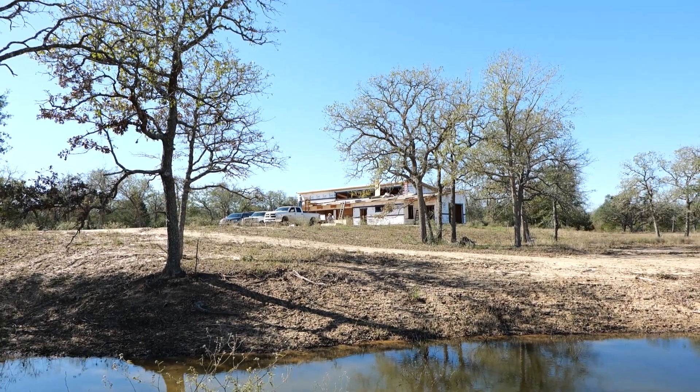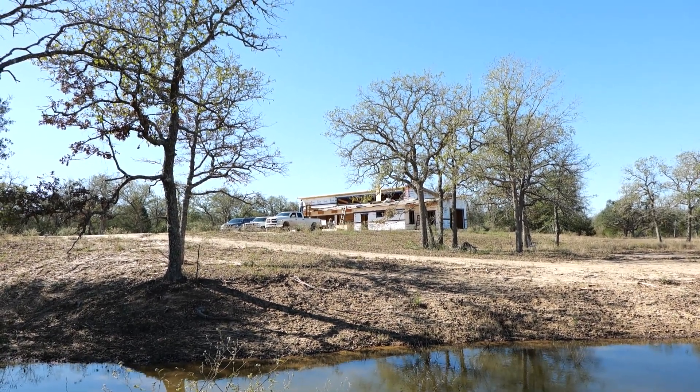Howdy y'all, it's Jordan Smith. My wife Veronica and I run Smith House Company. We are a development design-build firm out here in Austin, Texas, and we have a cool project out towards Houston that's 40 acres that we call Monarch Woods — a fantastic property that we're putting a barn and a house on.